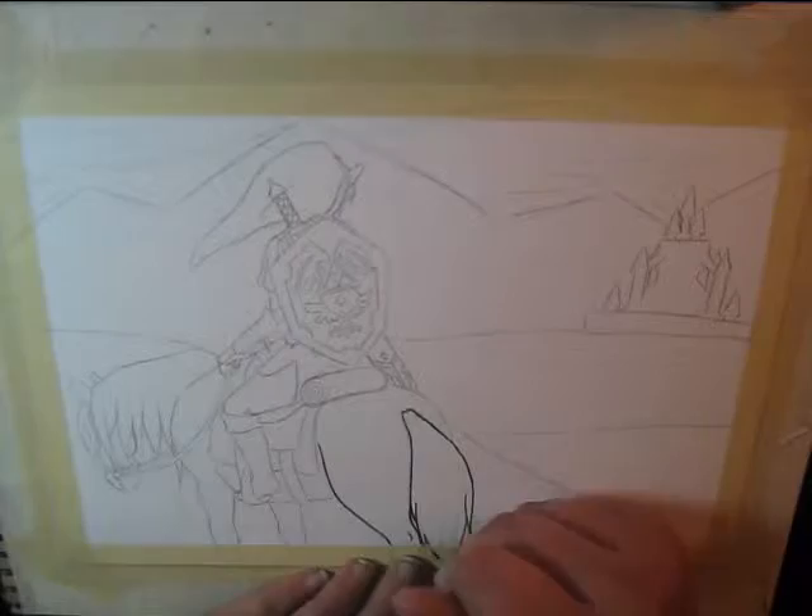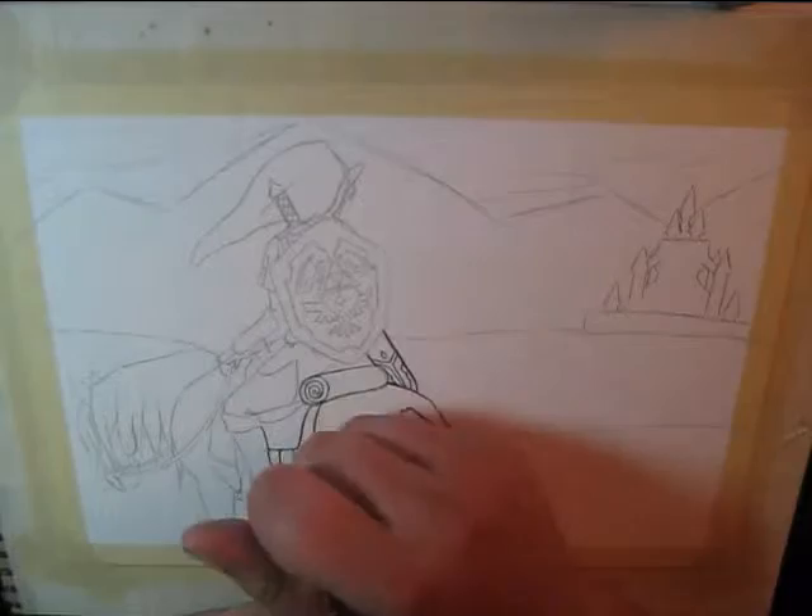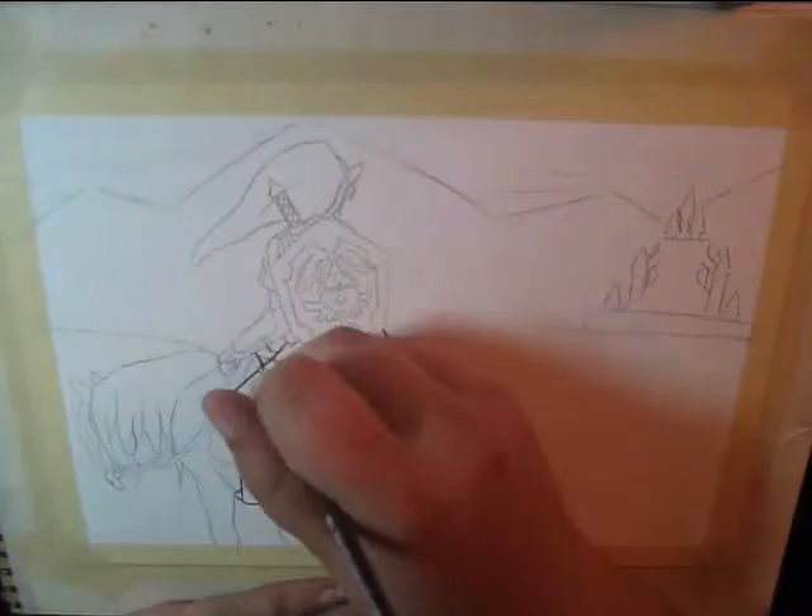Hey everybody, it's Kena again, back with another painting for you. This one is of Link and Epona from The Legend of Zelda series. No game in particular, though it was rather inspired by Twilight Princess, and the designs are mostly based off of that, as far as mainly Epona is concerned.